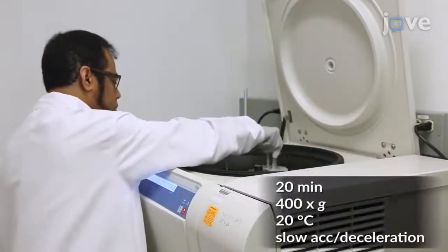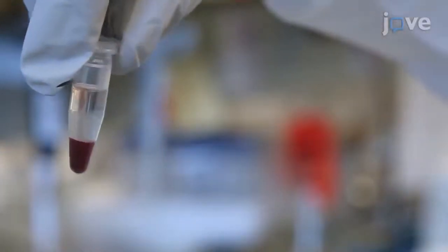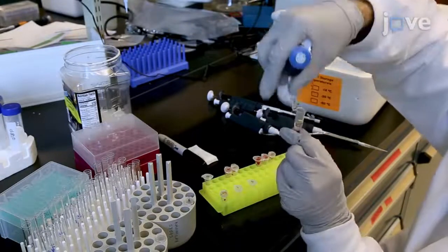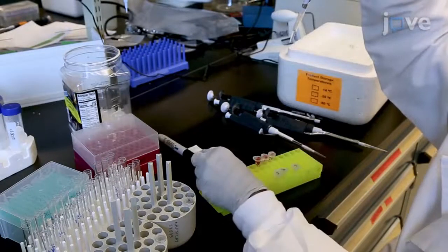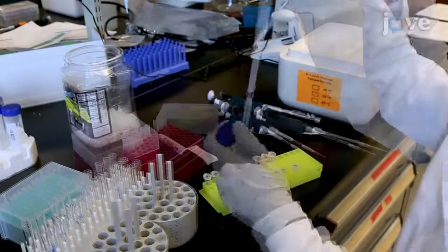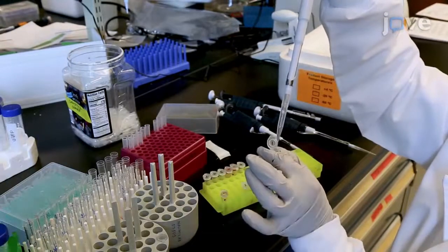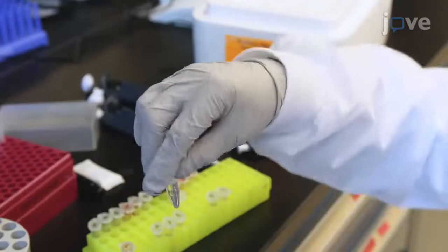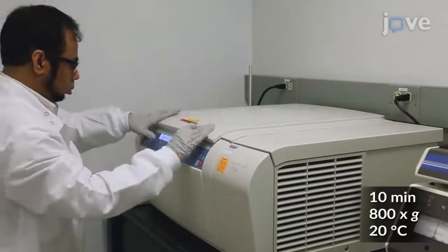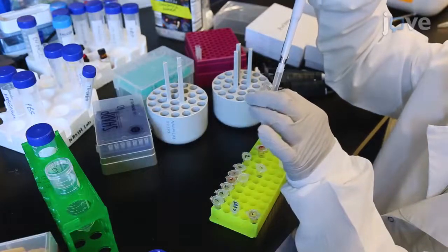After centrifugation in a swinging bucket rotor to isolate the platelets, use a new wide-bore pipette tip to collect most of the platelet-rich layer and a small fraction of the platelet-poor layer without aspirating the white blood cell or red blood cell layer. Add the platelet sample to a new tube with 1 mL of PBS. Mix by inversion before performing another centrifugation, then re-suspend the pellet in 200 uL of PBS with mild pipetting.